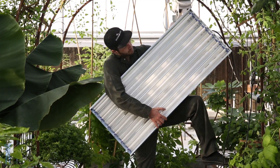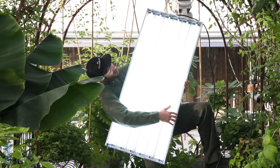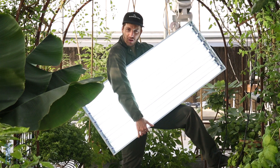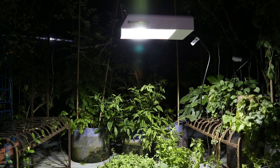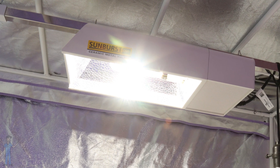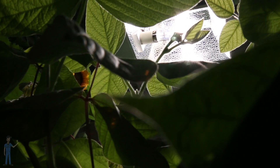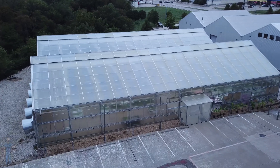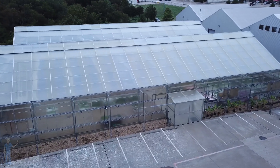There are a lot of grow lights that already have some UVA in them — like T5 fluorescents, metal halide, and ceramic metal halide. These all have some UVA in them and usually provide enough UVA to get the benefits, like increased pigmentation and production of anthocyanin, without giving too much where you would damage the crop.